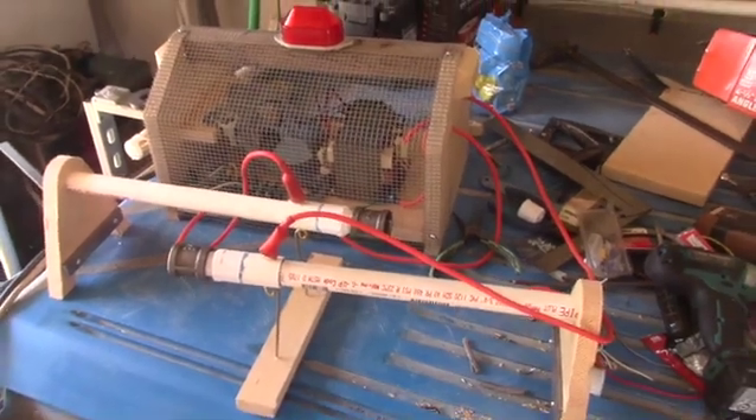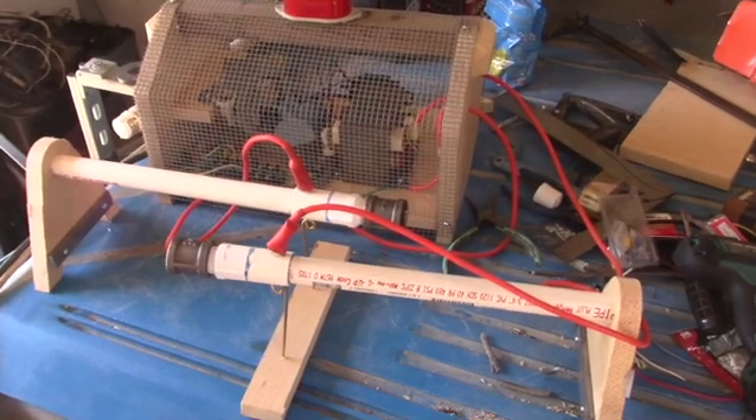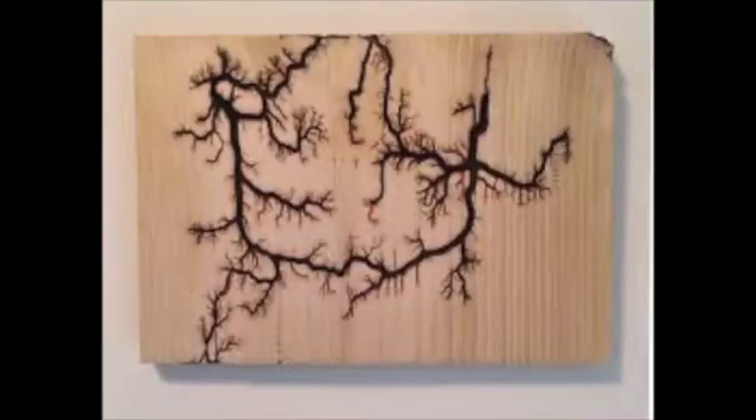Welcome back everybody. As you remember in our previous video, we built this contraption, this Lichtenberg burner, for making patterns in wood using an electric arc. And now we're gonna try our hand at seeing what kind of damage — I mean what kind of artwork we can produce.